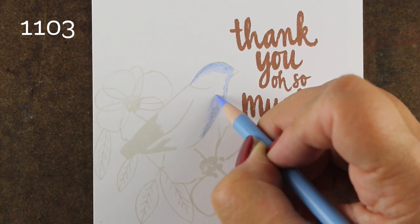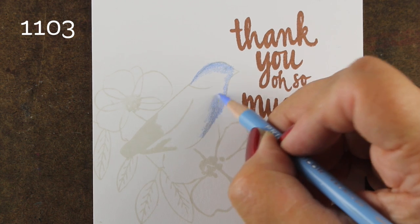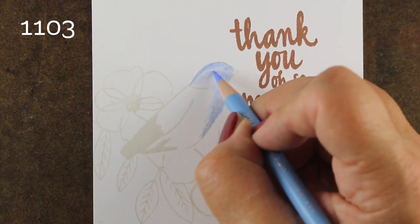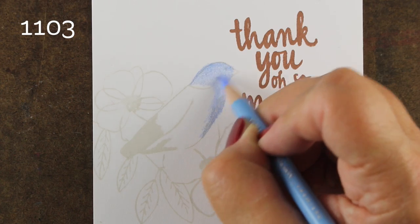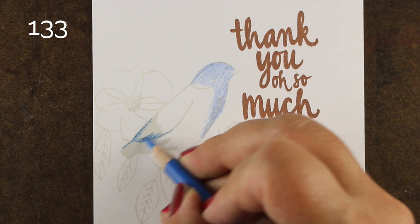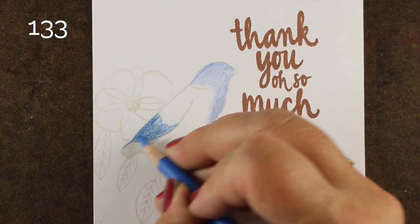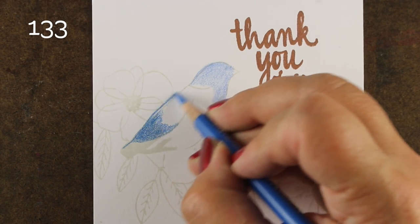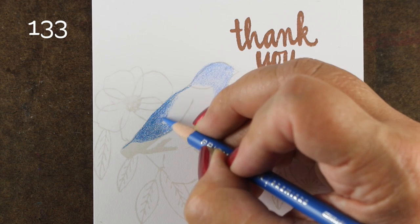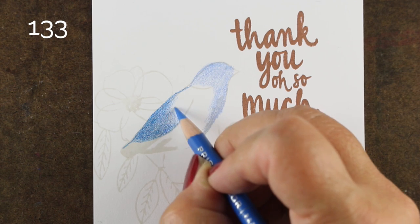I'm going to make my bird blue. You can make your bird any color you want, and you can change the markings. See how well this blue goes right over top of that light ink? Here I can use the basic shell of the bird to adapt and make it whatever bird I want. I'm going to make my bird mostly blue and use a couple of different blues to add some shading to it.